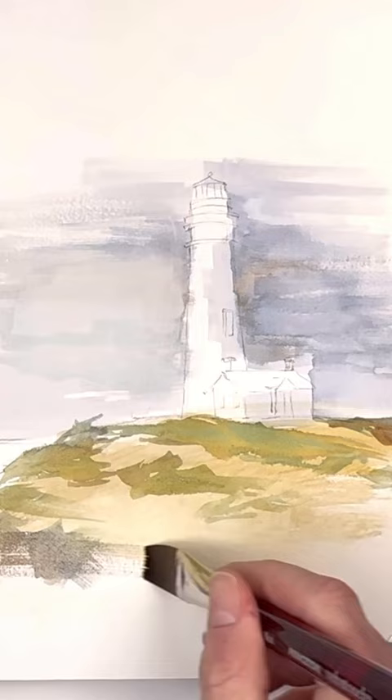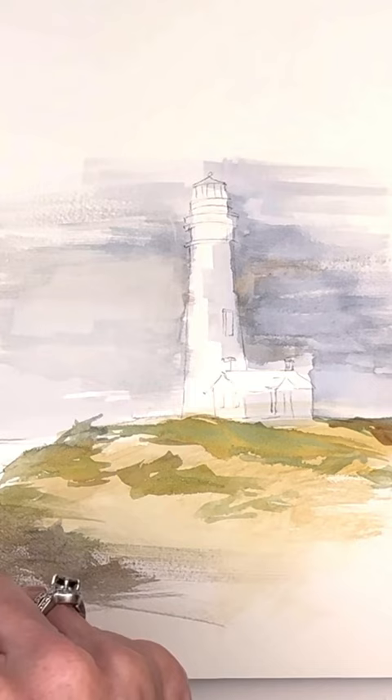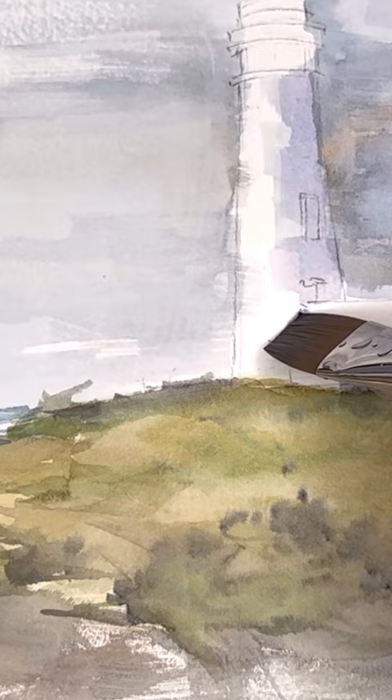It has a great energy to use a flat wash brush — check it out. This YouTube video is really easy for any beginner. Just draw in your lighthouse and then take this flat wash brush and have fun with it.